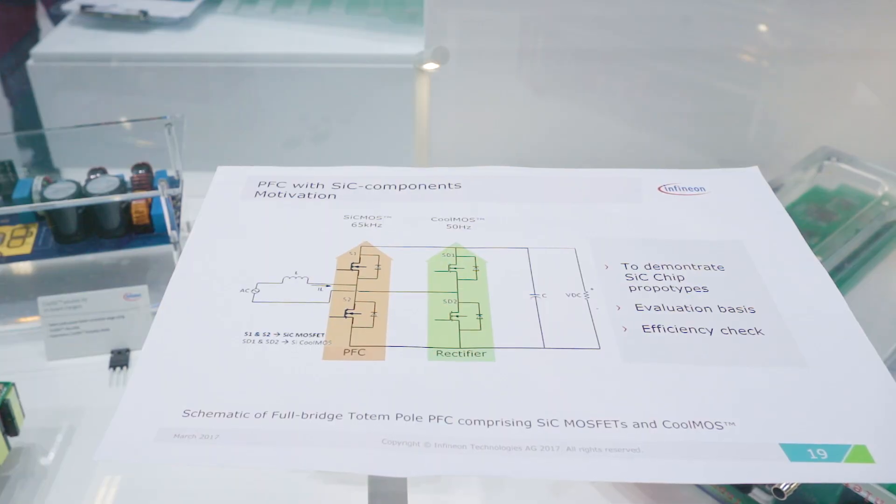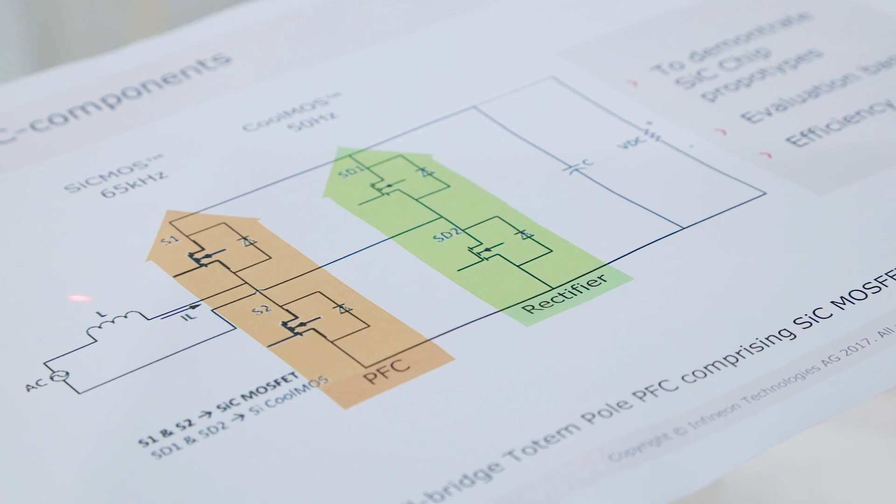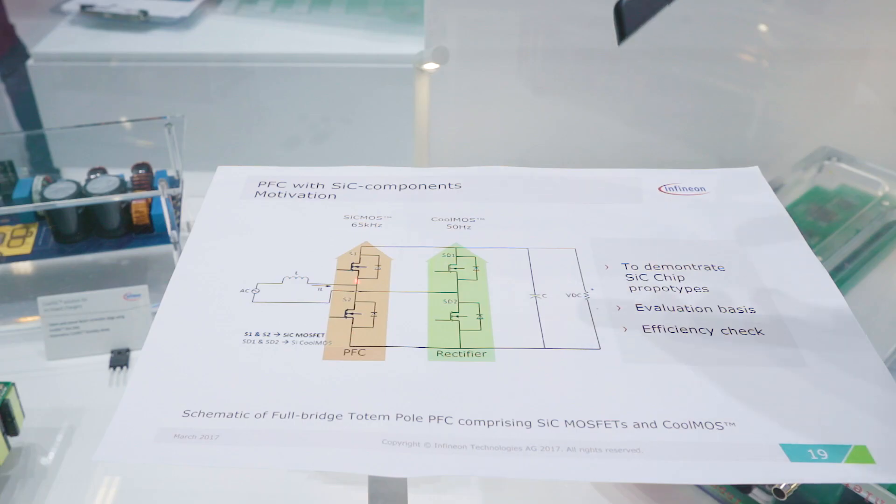Let us look in a little more detail at this totem pole power factor correction circuit. This is a very commonly used topology in the market today and has two phase legs. The one on the left is switching at a higher switching frequency, typically around 85 kilohertz, and the second one is switching at line frequency, 50 hertz. This is where most of the switching losses occur, and we inserted silicon carbide MOSFETs here, achieving a significant reduction in switching losses and a major gain in efficiency.